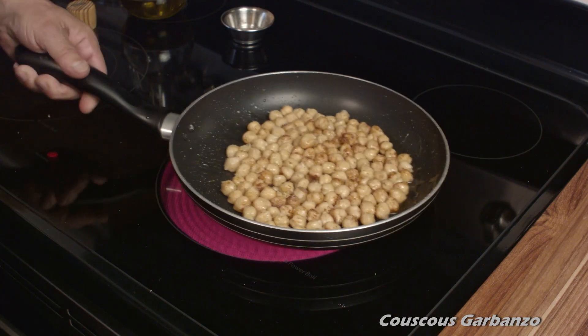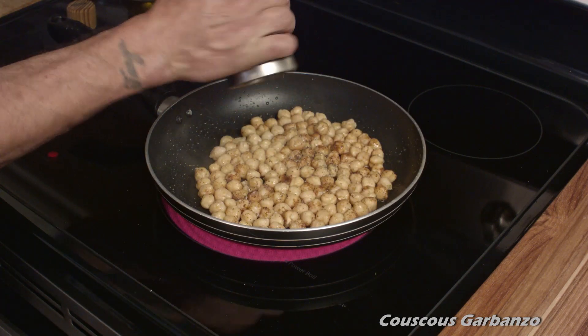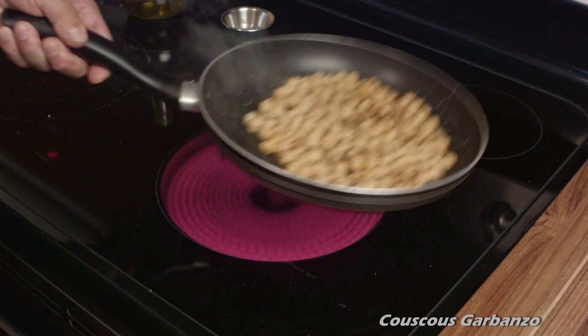Just keep tossing them around until they're nice and hot and just slightly crispy and toasty on the outside. And that's all the preparation you have to do for that.